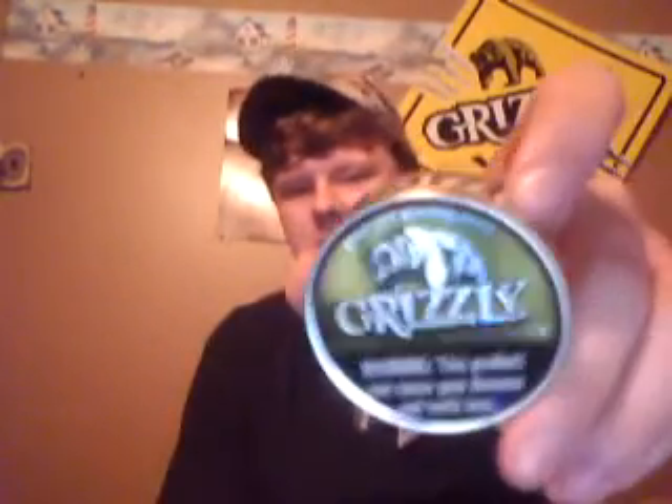Let's get down to business. The can — the appeal is I like the color of it. It's like a diarrhea green. The original Grizzly can is just like that plain green, and this is kind of like a darker green — not lime green, more of a darker green. I like it. It's kind of deep.